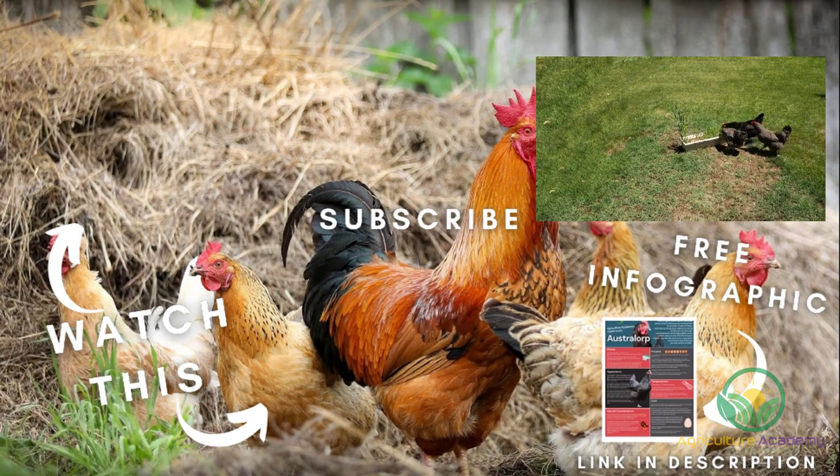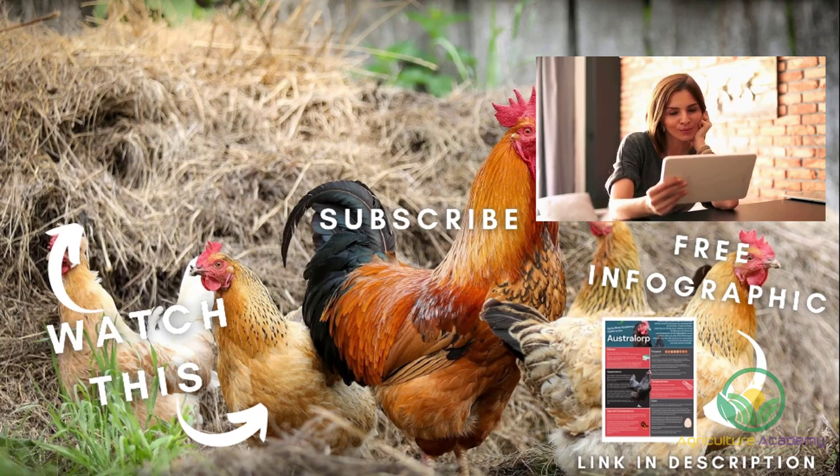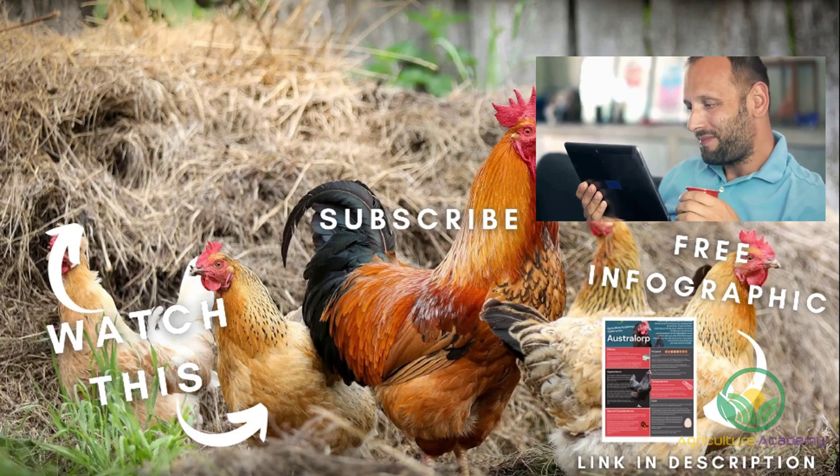And that brings us to the end of this video on the Australorp chickens — we hope you learnt something new. Let us know in the comments what breed you would like to hear about next. Remember to find the link to your own copy of our infographic in the description. Thanks for watching and see you next time.